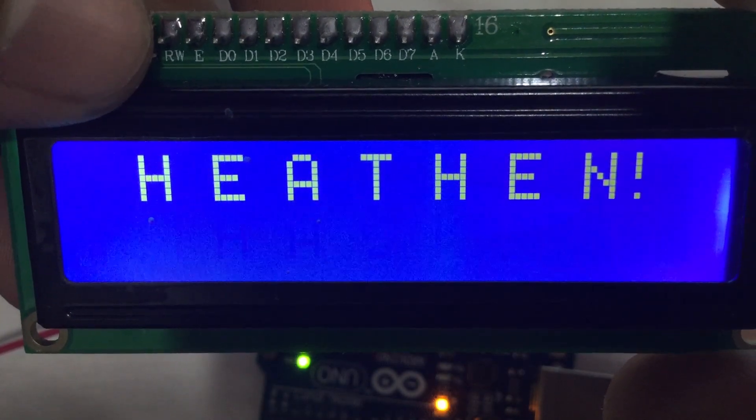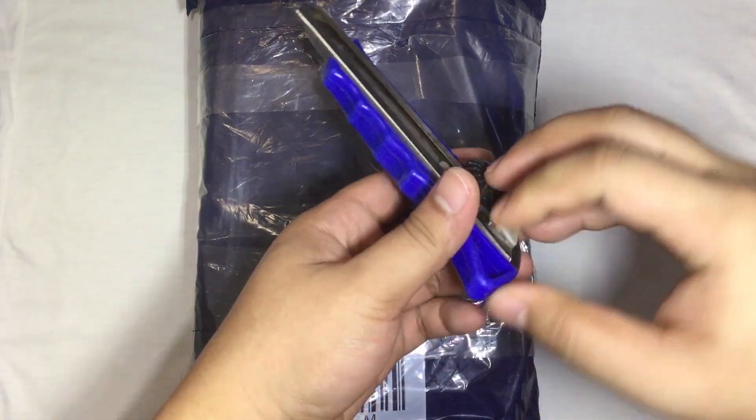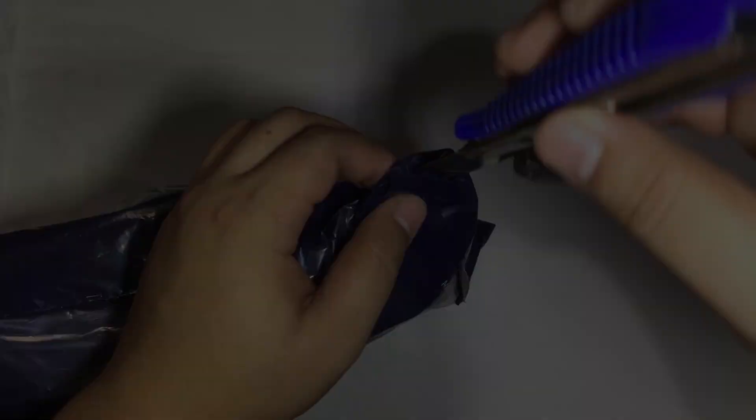Hello YouTube and welcome to Heathen Hacks! Today, we're going to unbox an Arduino Advanced Starter Kit and see what items are included inside. Let's go!